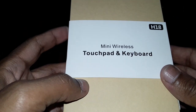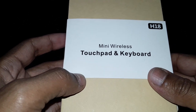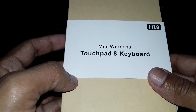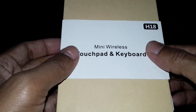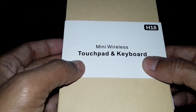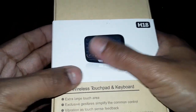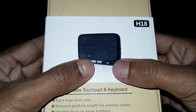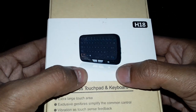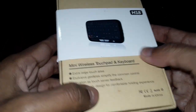Hello friends, so you can see it's a mini wireless touch keypad and keyboard. Today I'm going to review this — it's a brand new product, the H18 mini wireless touchpad as well as keyboard. Here's the figure: in a single product it's a mini wireless keyboard as well as touchpad. Let me open this box.